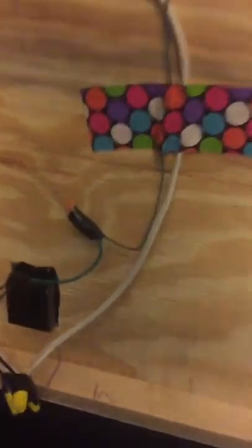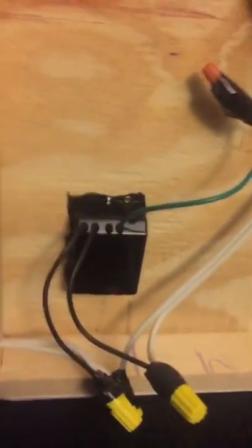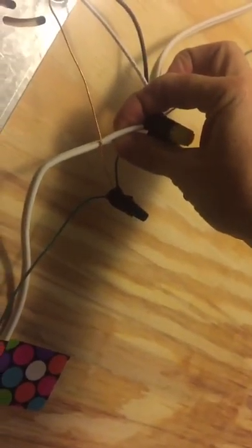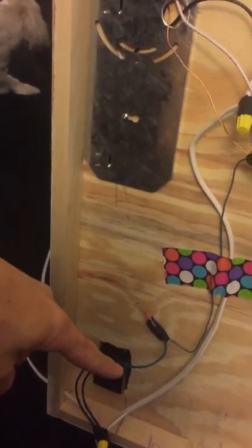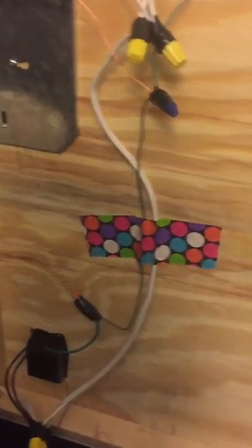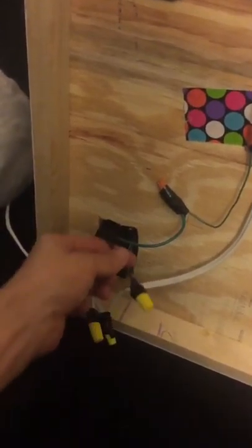Once all the lights are tied together, go down to the switch. We used a real basic dimmer switch. The smooth wire — remember, that's the black — you're going to put the switch in line with that. You'll cut the extension cord and have a small piece running from the light bar to the switch. The smooth side goes to the black wire off the switch. The switch has two black wires: one comes from the lights, and the other goes to the extension cord that plugs into the wall.